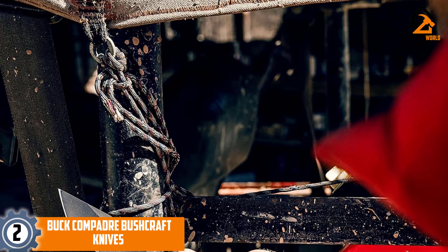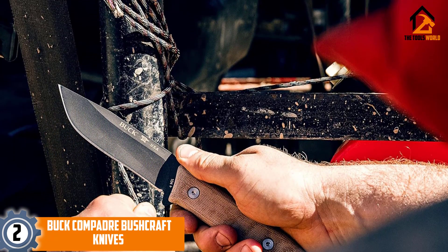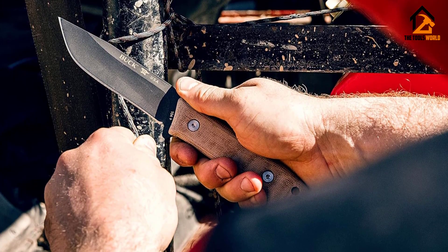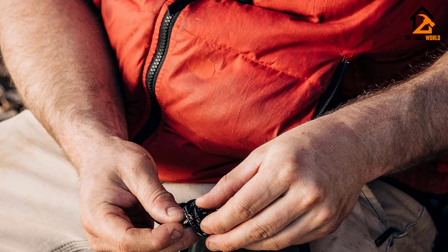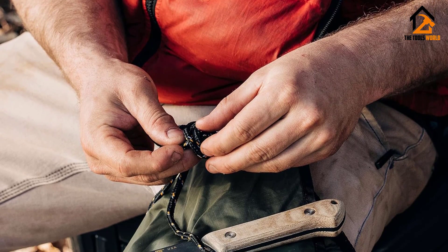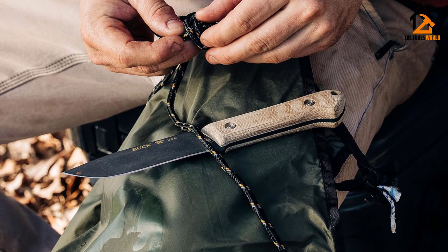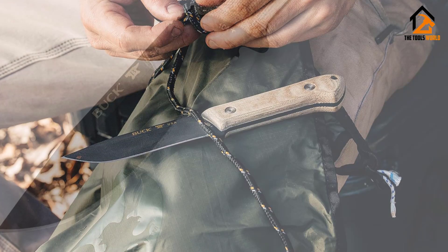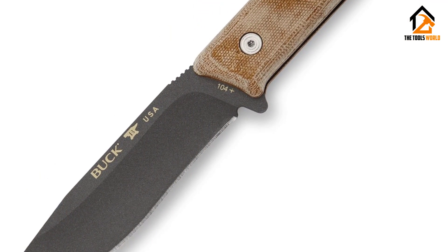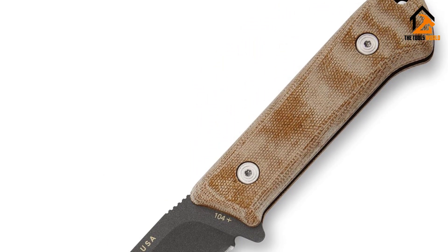At number two we have the Buck Compadre. Buck has been making quality knives for outdoor enthusiasts for over a century, and the Compadre continues this trend. Even without their iconic logo, you can see the heritage of many Buck knives in its curves. The 5160 spring steel blade is 4.5 inches long and 3.8 millimeters thick, with an overall length of 9.5 inches and natural canvas Micarta handle scales.